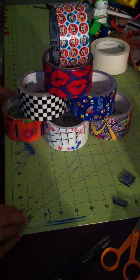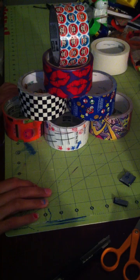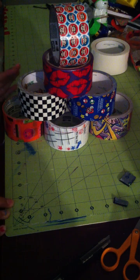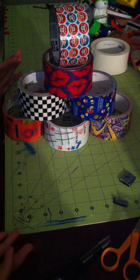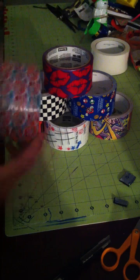Not all this tape here is duct tape — some of it's scotch tape. I don't really like to use scotch tape, but it was there and it was cute, so I decided, hey, why not just get it. I won't advertise it as a duct tape creation; I'll say 'my scotch tape creation' or something. So let me start with the scotch tape.